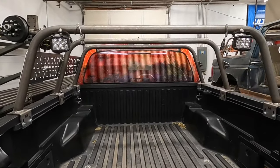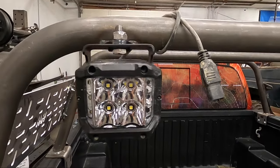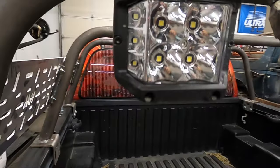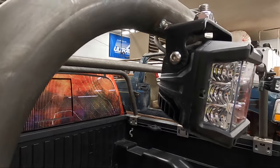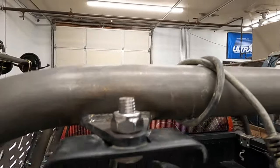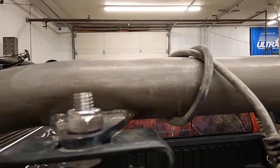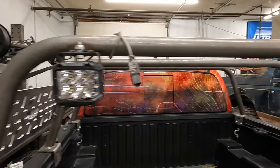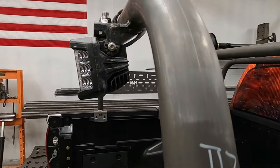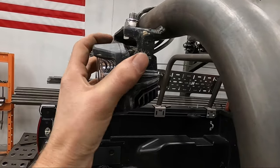Let's check out some of the accessories you can put on here. We have our LED light mount tabs that you can put any kind of pod on, upside down. You can see the bolt will not interfere with a rooftop tent — you've got plenty of clearance, at least about an inch and a quarter. Do that both sides. You can swivel them and angle them out any way you want, up and down.